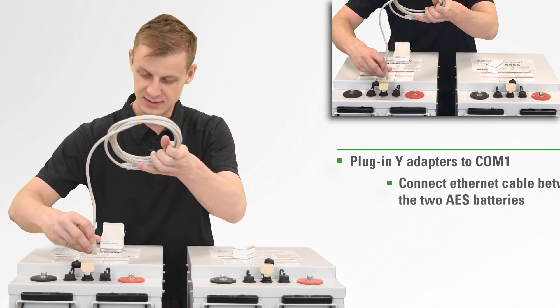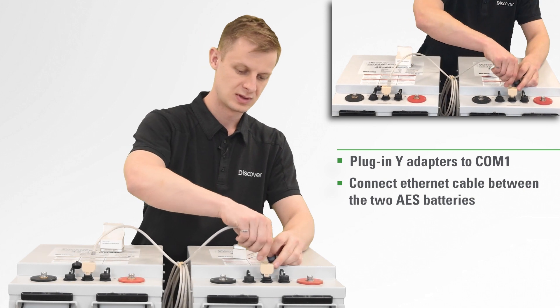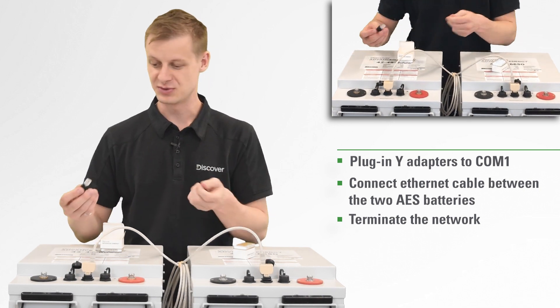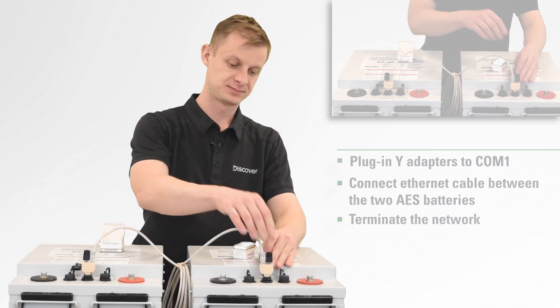You can go ahead and connect the Ethernet cable between the two. Now we're gonna want to terminate our network. With your Schneider equipment, you should have a few extra terminators laying around — one at either end of the network. You want to make sure that you've terminated your network on either end of the string. If you don't terminate, there's a really good chance that the batteries aren't gonna be able to communicate to each other, so it is necessary.